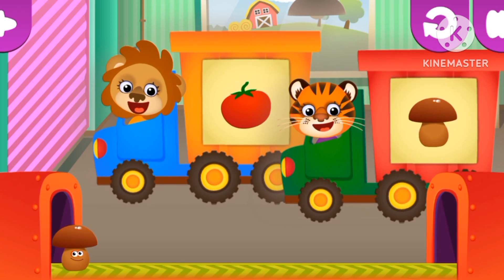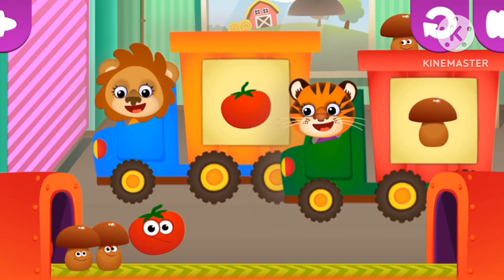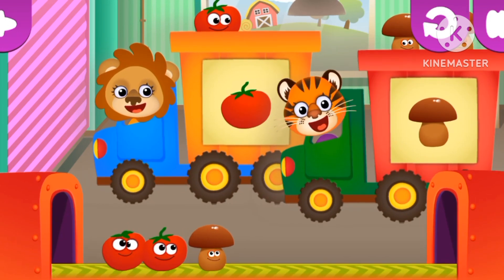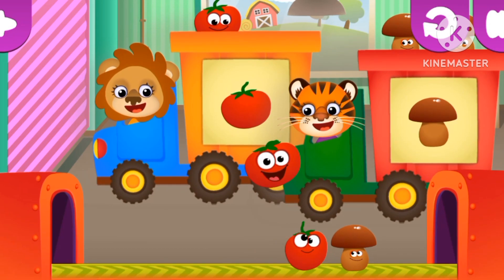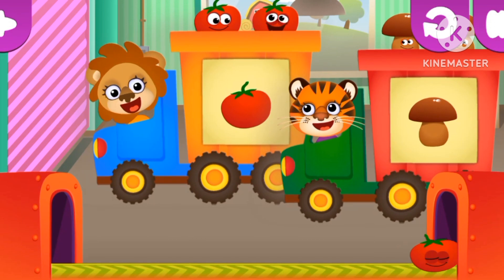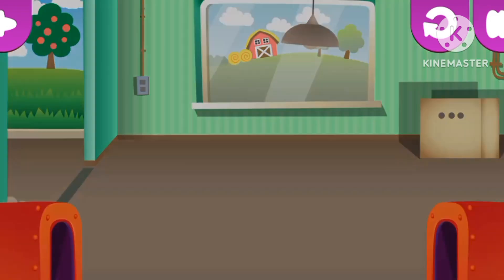Now, let's go and separate tomato and mushroom. One tomato, two mushrooms. Now there's two tomatoes, three tomatoes and three mushrooms.